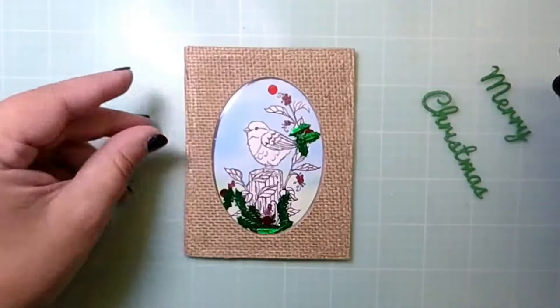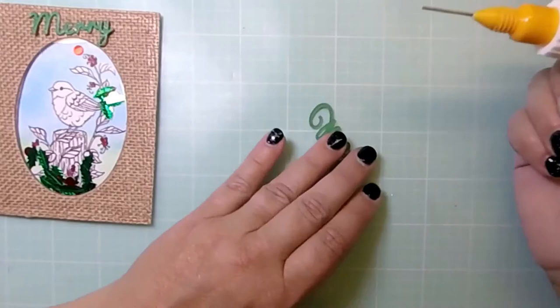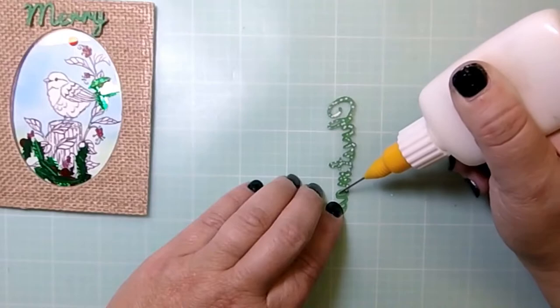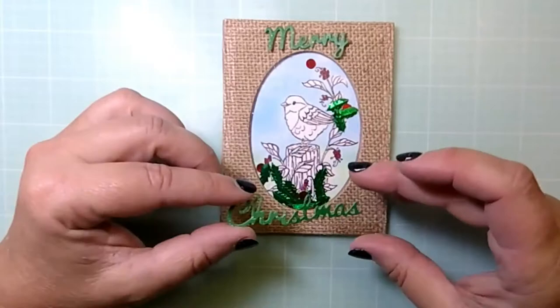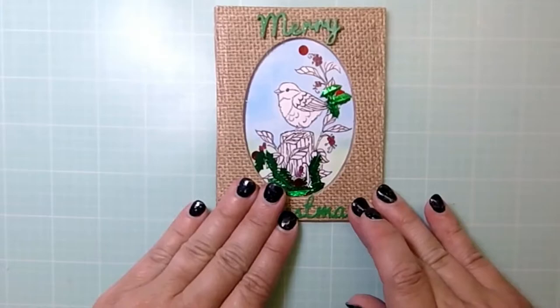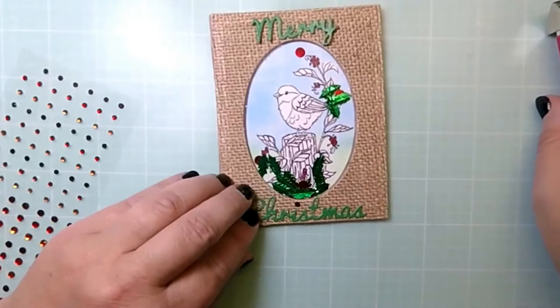Rather than bore you to death watching me do all of that, I'm going to show you applying the Christmas word here. You'll see I'm using this very fine needle-pointed glue dispenser — I just have Scotch Quick Dry in it; I got the dispenser from Amazon. I use it a lot for this sort of work because you can get just tiny little drops of glue. Anything that's globbed up I just touch with my fingers before placing it on the project, but that tiny needle dispenser is really what you need to keep everything neat.